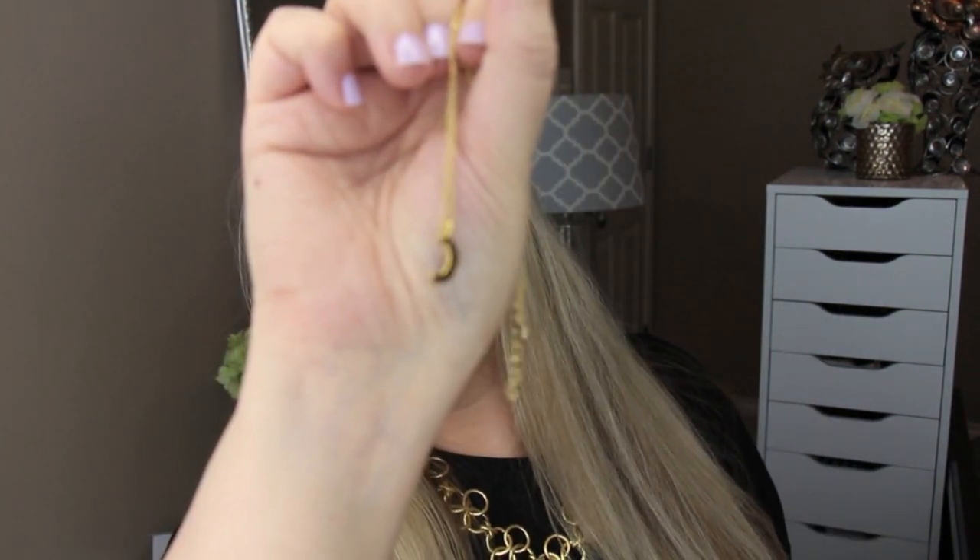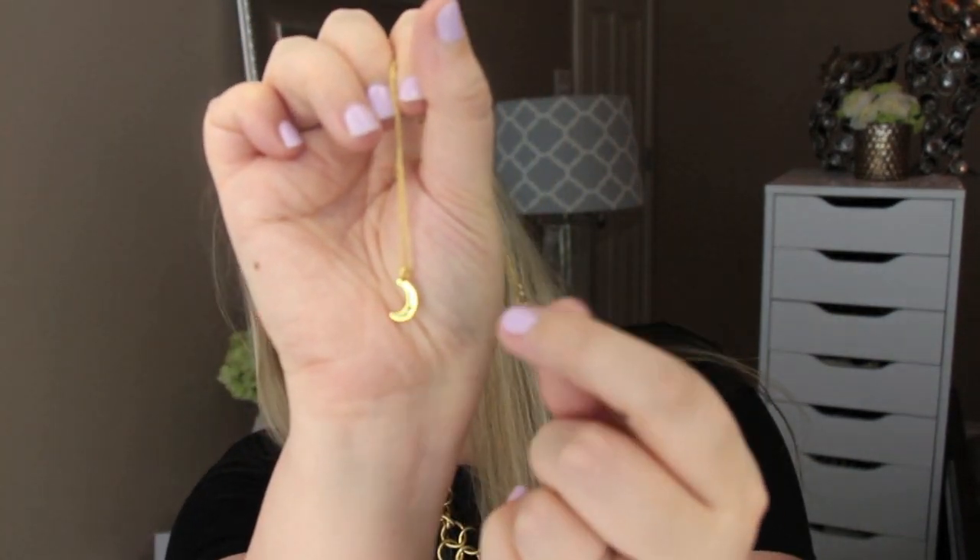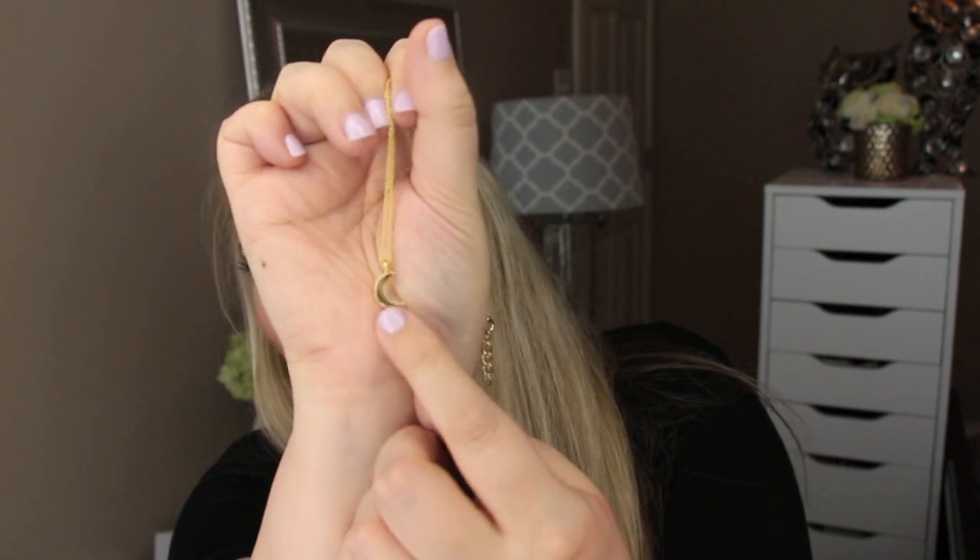First thing I see is from Wren. This is a 14 karat gold and black sapphire necklace — a dainty necklace perfect for everyday summer outfits. The retail is $100. There were several different styles included, so let's see which one mine is. Mine is the moon pendant — a really nice dainty little necklace with a crescent moon and a black sapphire. I love that, and it's 14 karat gold retailing for $100.